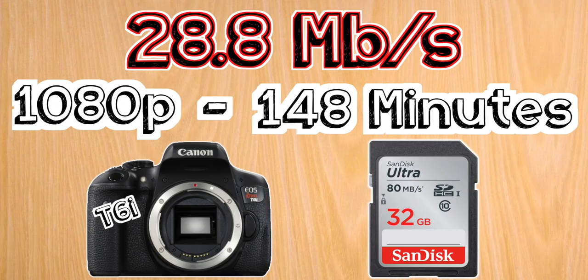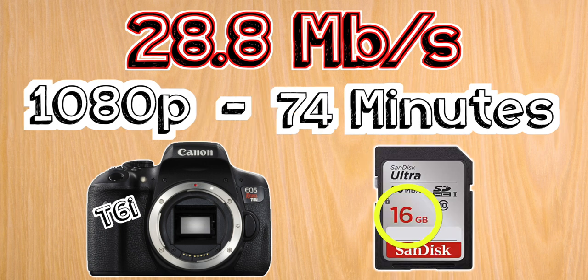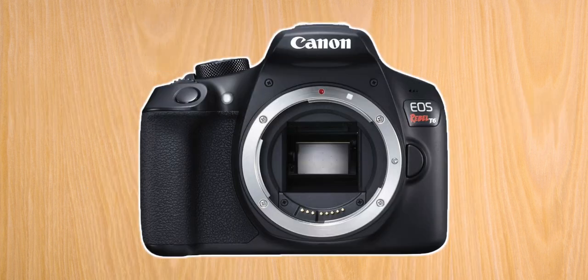The card sizes I'm suggesting here are based on getting you close to two hours or more of shooting time, which is my own personal minimum for when I'm out at live events so I can leave my cameras rolling and not worry about running out of space. If you think you need more space, you can go with the 64 gigabyte card, which will double the recording time. Or if you need less, the 16 gigabyte card will give you half the time.